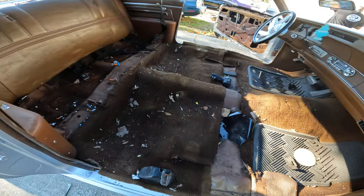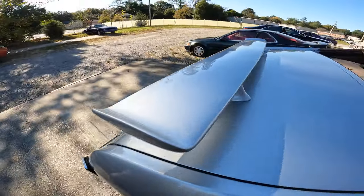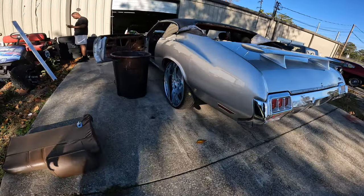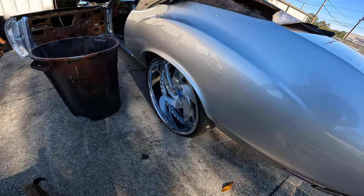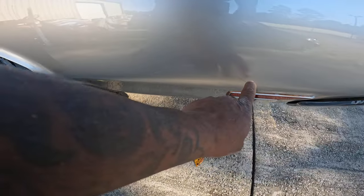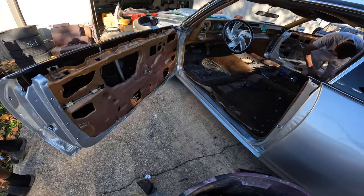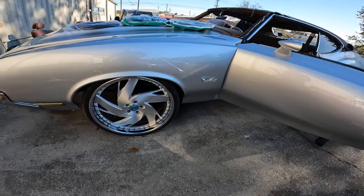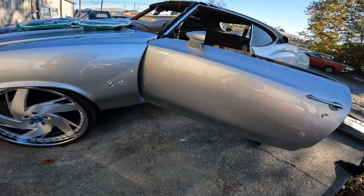Dina started making the patterns for the seats, so we're going to double team that. What y'all think about the factory stripes? I think it needs the factory stripes on it, coming all the way around. Let me know what y'all think — I think it definitely needs those factory stripes on it. Good looking car.